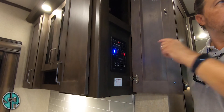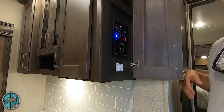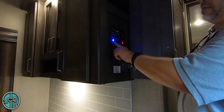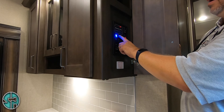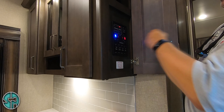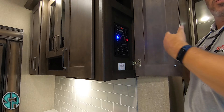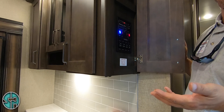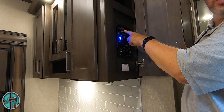This awning switch is for this awning right here. Your ceiling lights always stay blue so you can see when you come in. You've got tank heaters — so if you camp in the wintertime, turn your tank heaters on and your water won't freeze in the gray or the black. Water pump switch — turn it on here. That light's on to let you know the water pump is on.